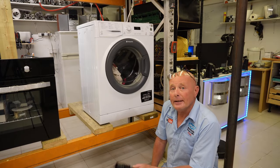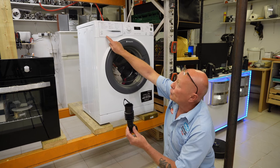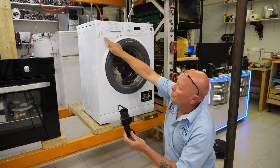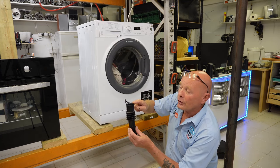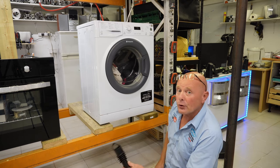Hi, welcome to How to Repair. In this video I'm going to show you how to change a soap drawer hose. This is the hose that connects from the bottom of the soap drawer to the drum. When the machine fills with water, the hose takes the detergent and the water through to the drum.